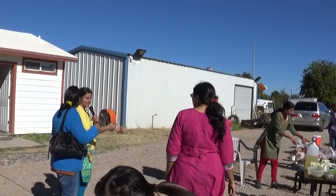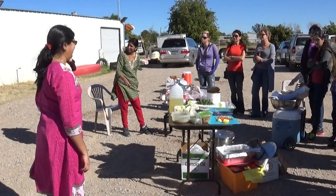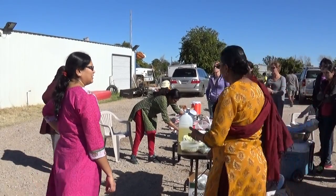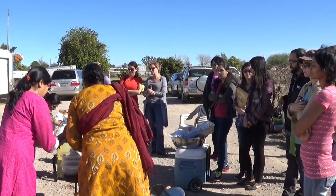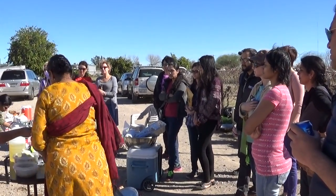It's very easily available — this bean is very easily available. I've never checked in any American store, but I'm sure it's there. It's in Whole Foods and it's in Sprouts too. It's called green mung beans.